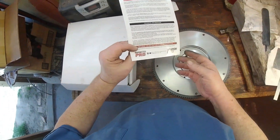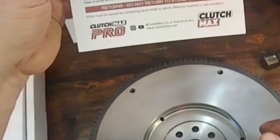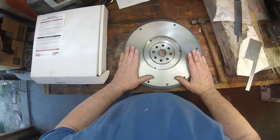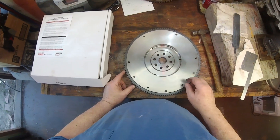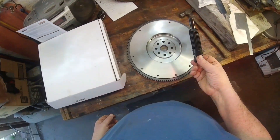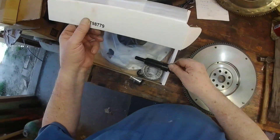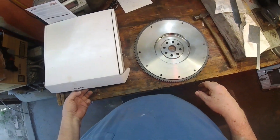I got my clutch from this company. I can't yet speak to its durability, but it's worked fine for the first thousand miles. I laid the new flywheel on top of the old one to see that everything lined up — the holes and the outer dimension. I used the alignment jig that came with the clutch, and it fits the bearing. I'm pretty comfortable that I got a good replacement clutch. I think it's going to fit.